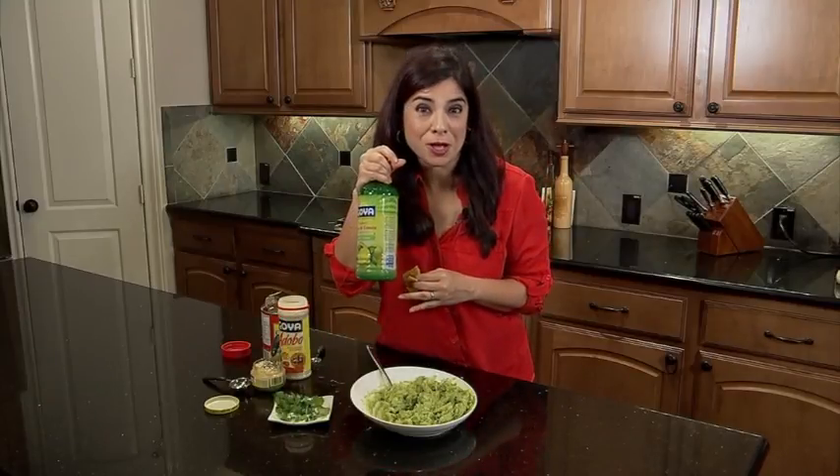Restaurant quality guacamole right here in your home, using the right Goya goodness products.